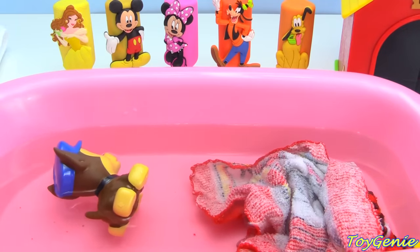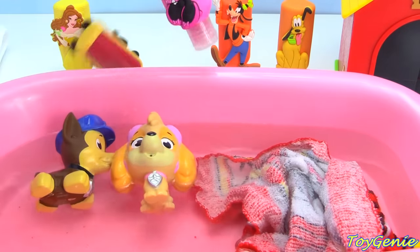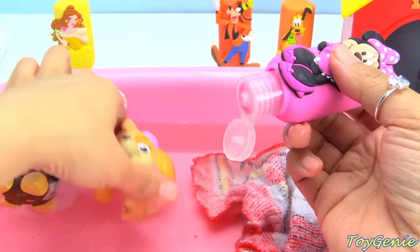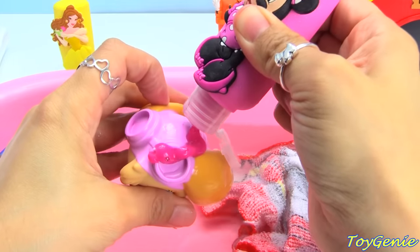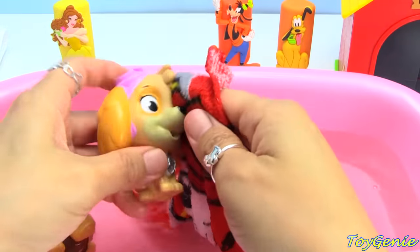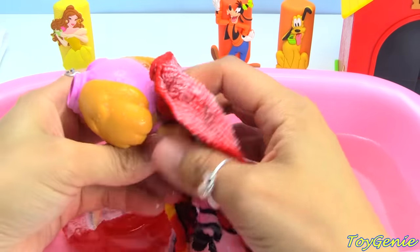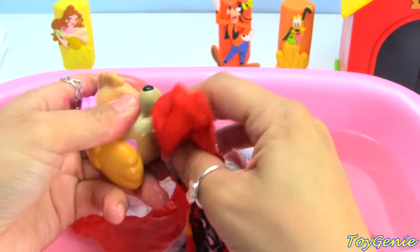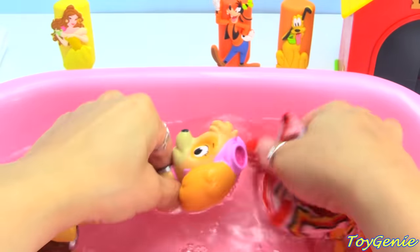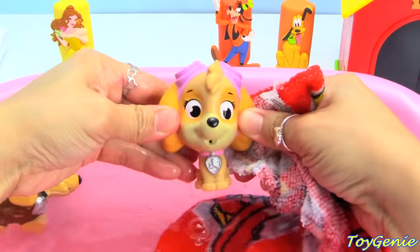Who's next? Skye. Let's give Skye Minnie Mouse. Minnie Mouse has Skye's color. What color is Skye? Pink. Super awesome. Let's wash Skye's face, and her ears, the back of her head, her back, her mouth, her nose, her neck — everywhere. And now let's give her a rinse. Super awesome.